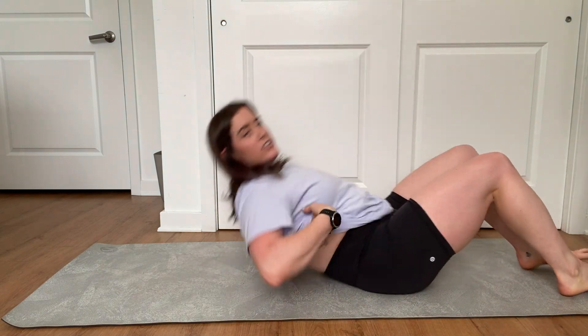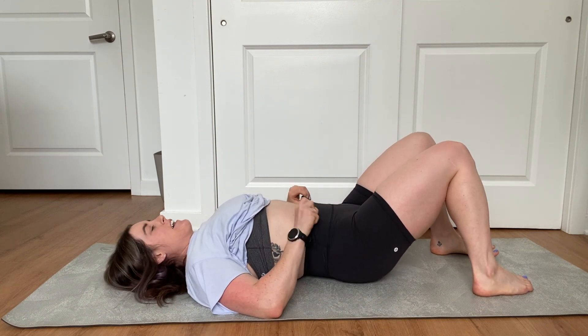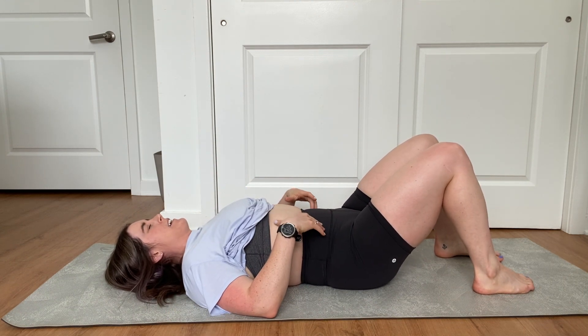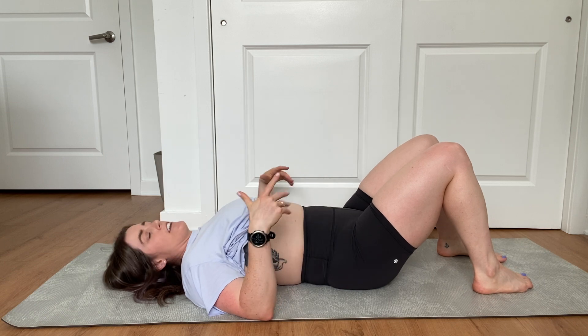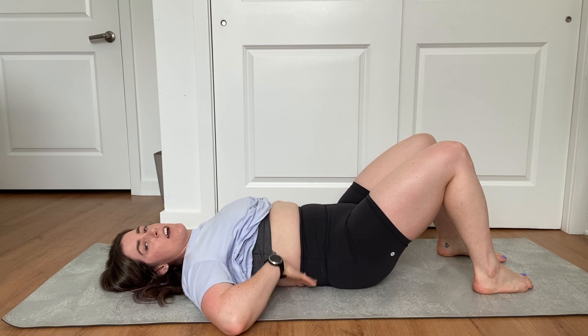This exercise is going to be pelvic tilts. You're just going to lay on your back. We're going to start getting those abs back online. So we're going to take an inhale, and on the exhale, you're going to use your abs to tilt your butt under and bring your back flat against the ground.